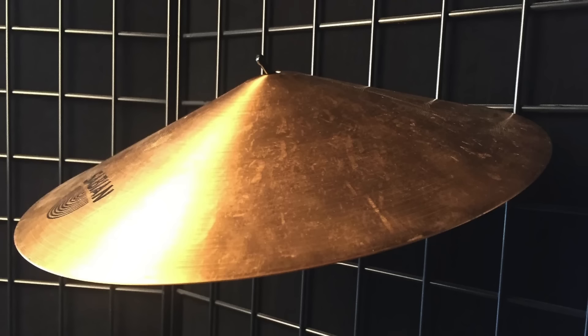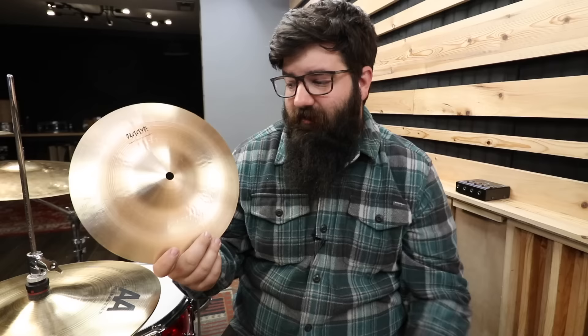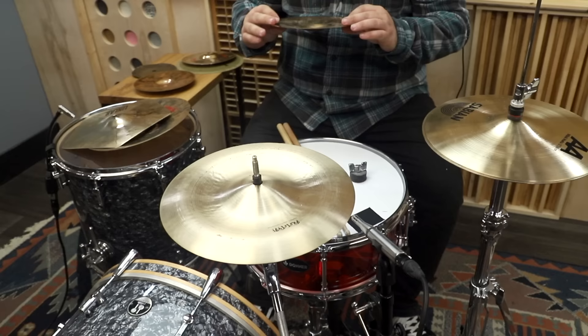I had no intentions of getting this cymbal — I found a Sabian lampshade, but the guy couldn't find it, so he offered me this instead for a good price. I bought it because it looked kind of interesting. And I don't know if it's just me, but I've never really liked the sound of many Chinas. So we're going to play a game of 'Will It Stack?'